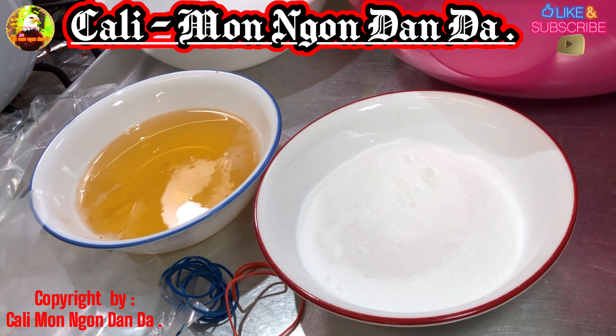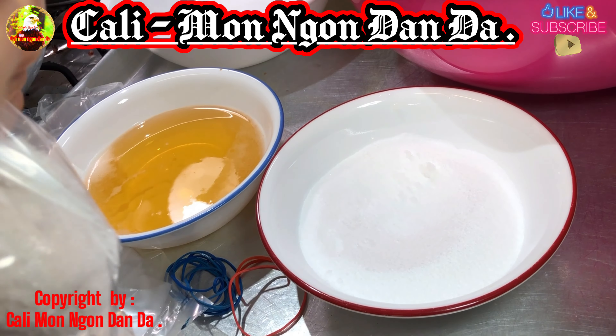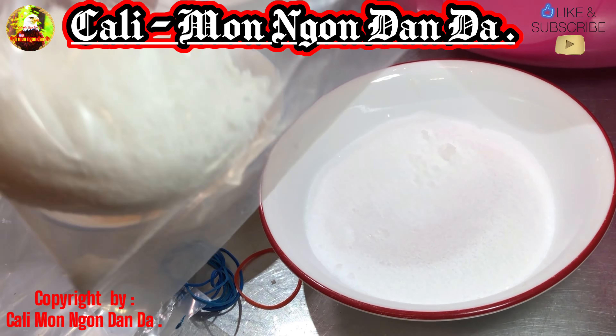Rồi các bạn bỏ vô trong cái bịch, để cái bịch cho bà con thấy. Các bạn lấy thun các bạn cột lại, đưa cái bịch vô, xong rồi.